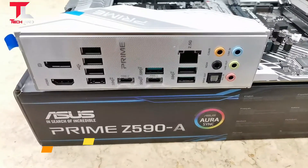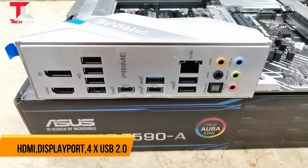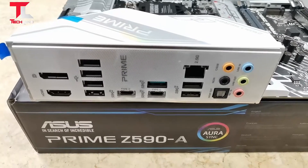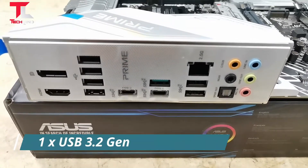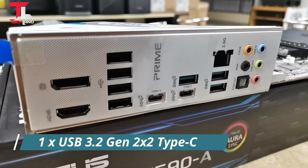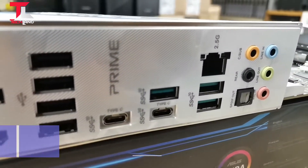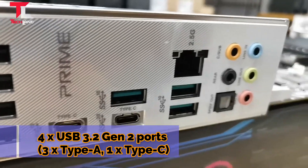The rear I/O includes HDMI, DisplayPort, USB 2.0, USB 3.2 Gen 2x2 Type-C, USB 3.2 Gen 2 Type-A ports, and one additional Type-C port.